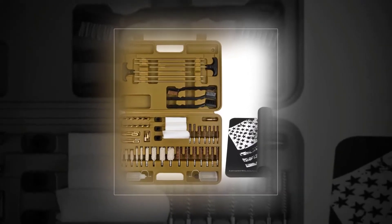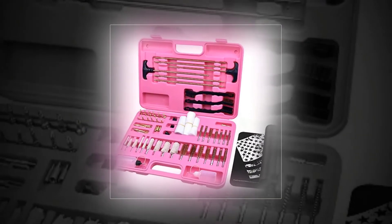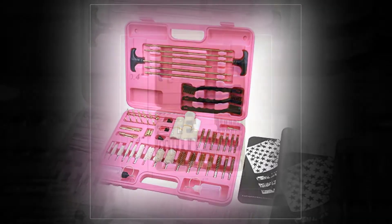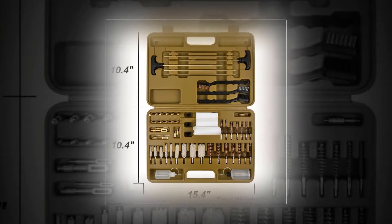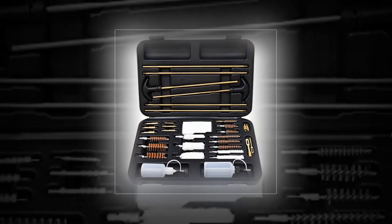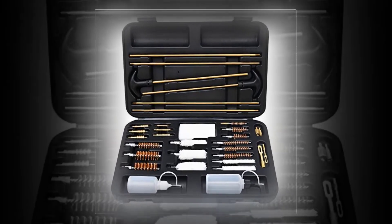Iunio Universal Premium gun cleaning kit with full brass jags. Tired of plastic jags breaking off in your rods? All gun jags and slotted tips in this cleaning kit are made from solid brass — no more bent and broken plastic jags — and clearly marked as to what caliber to use them on, so you never have to guess again. The cleaning rods and accessory adapters are also made from solid brass.